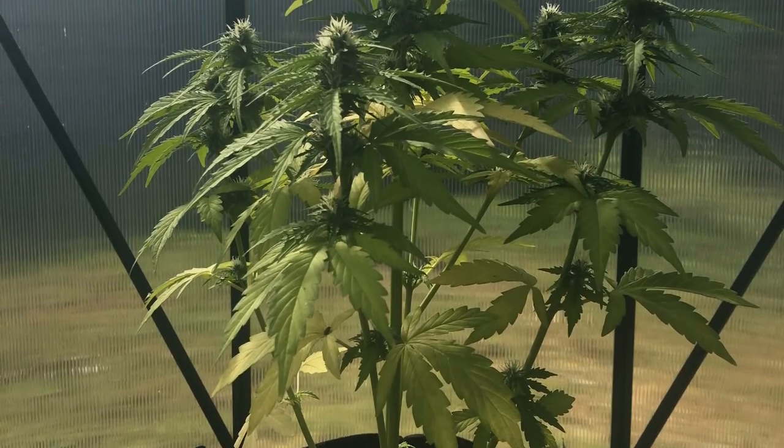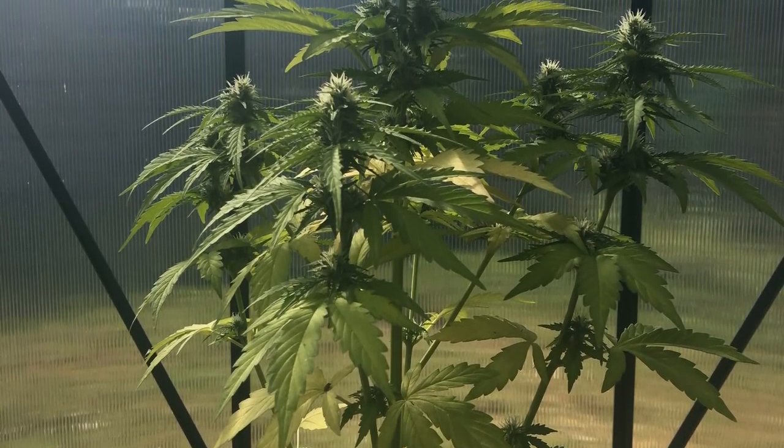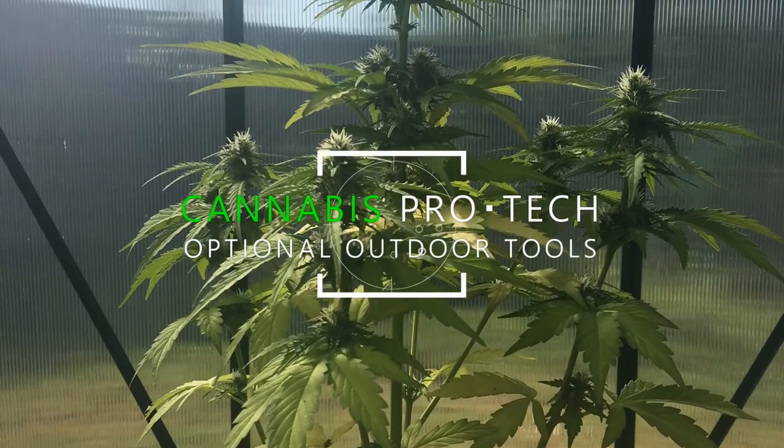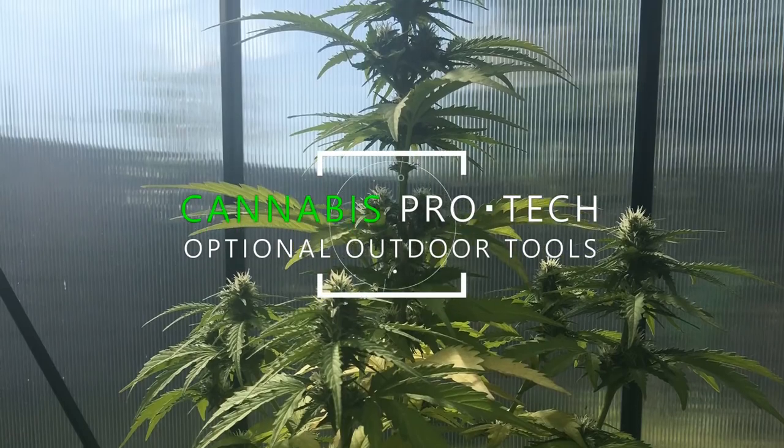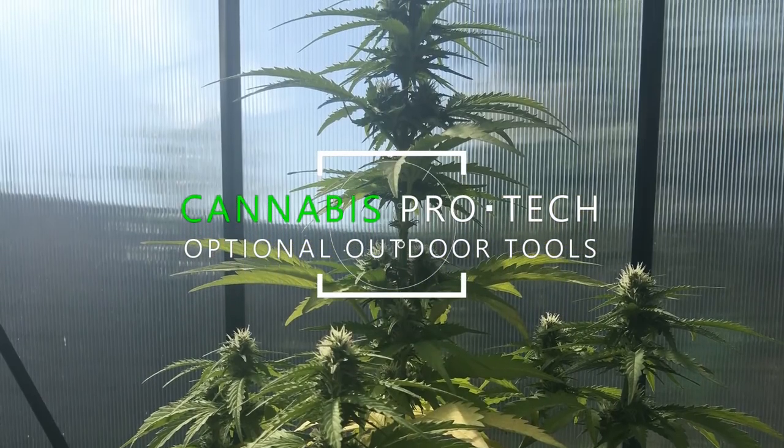Hey everyone and welcome to cannabis processing and technology. Today we'll be covering an overview of the tools available for outdoor growers, so you can know this too.